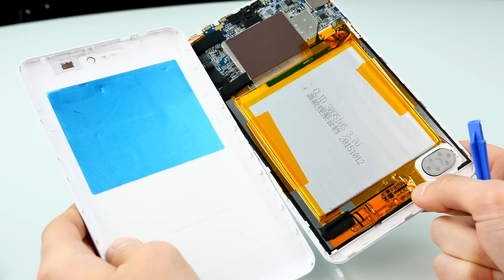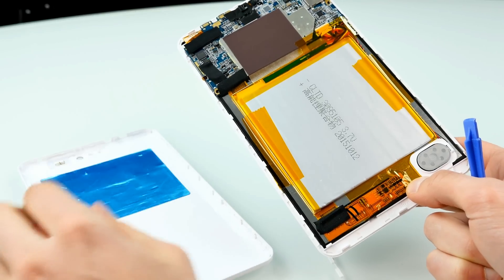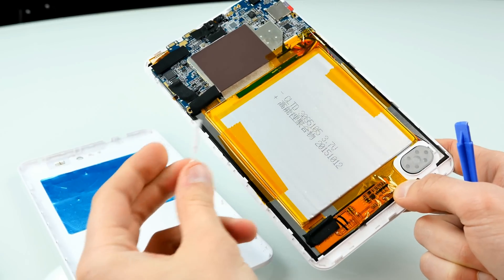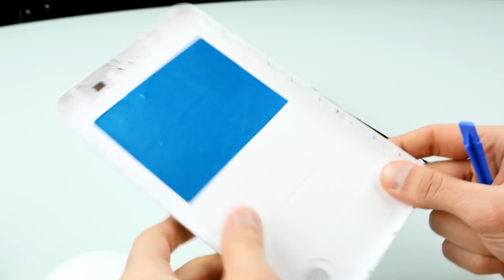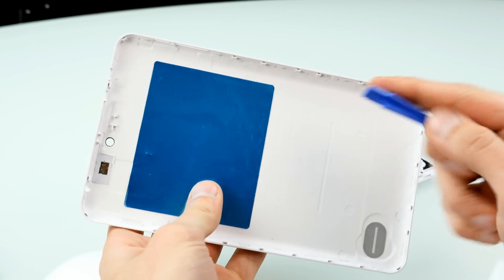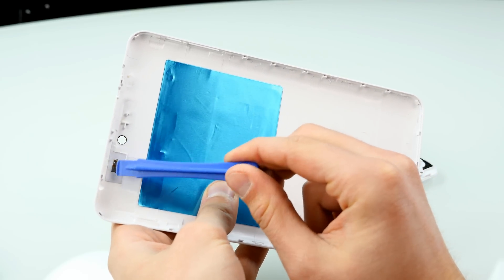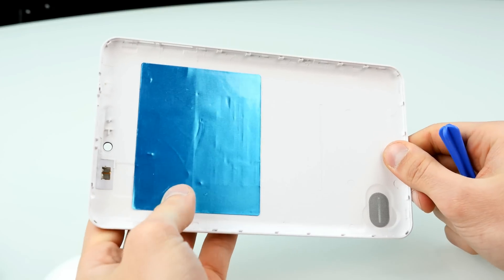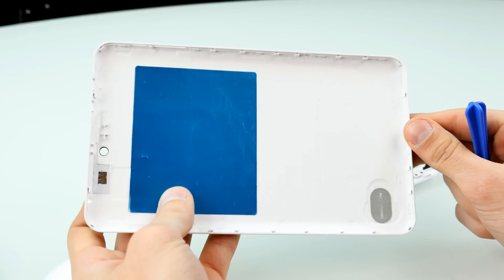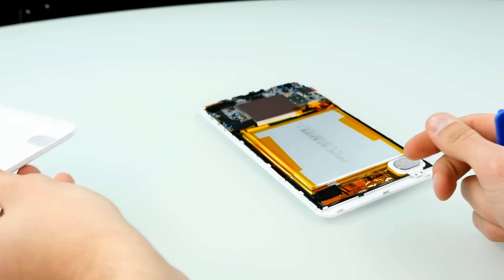Now that the back is off, let's have a look at the build quality of the internals. The buttons are pretty cheap, not really the best quality. On the back cover we have some kind of shielding sticker, and here we have some golden contacts — this is basically an antenna loop, probably for Wi-Fi since that's the only connectivity this tablet has integrated.